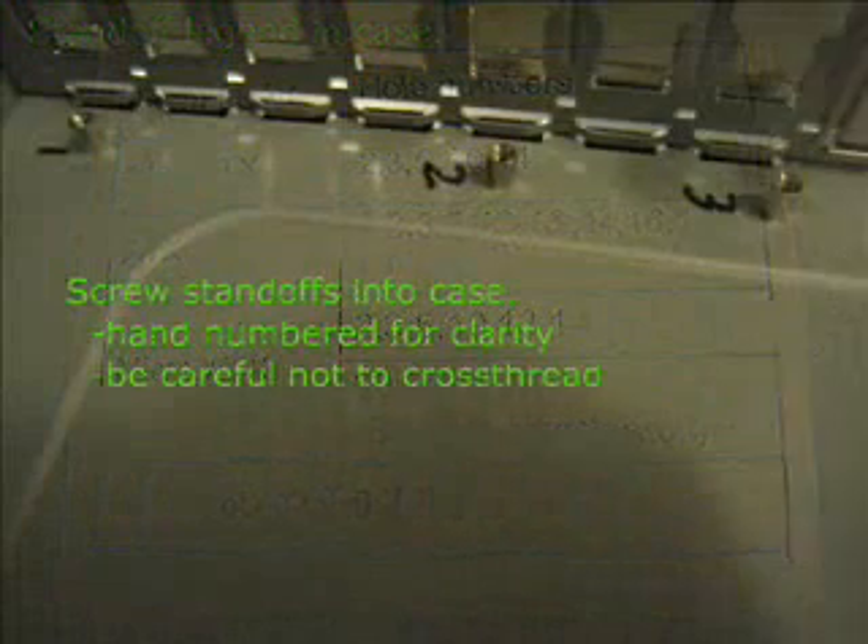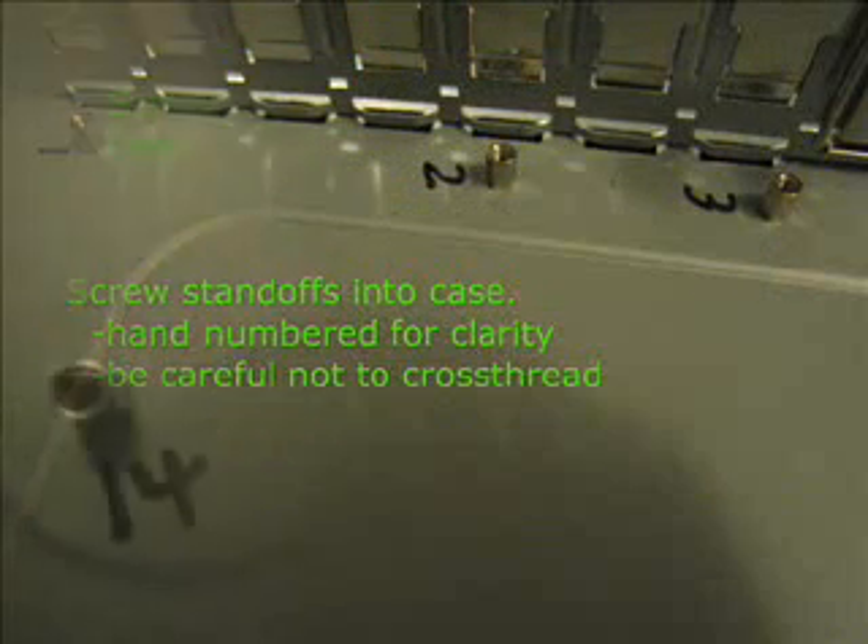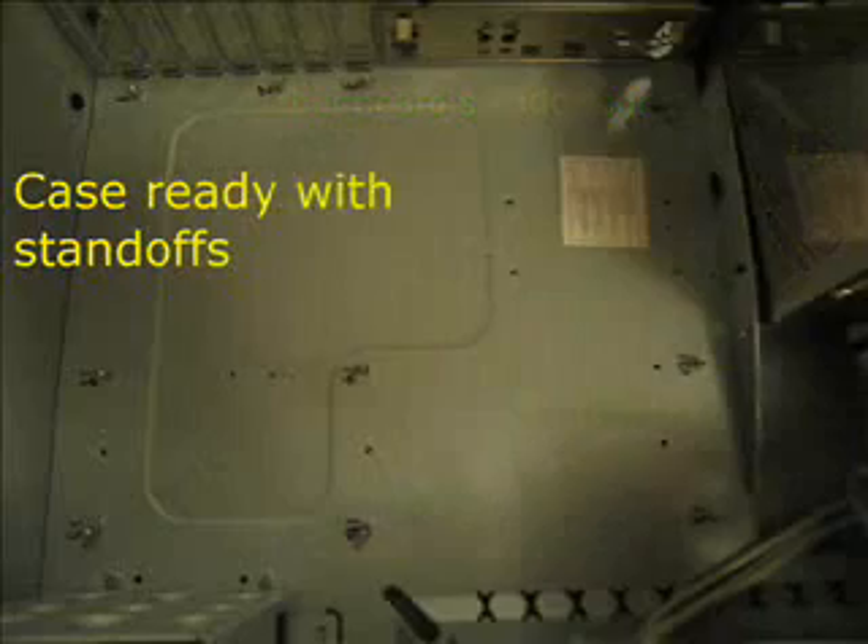There's a legend for the standoffs in the case — screw them in, and be careful not to cross-thread. Found it helpful to magic marker the numbers, easier seeing for fellows like me who need bifocals.